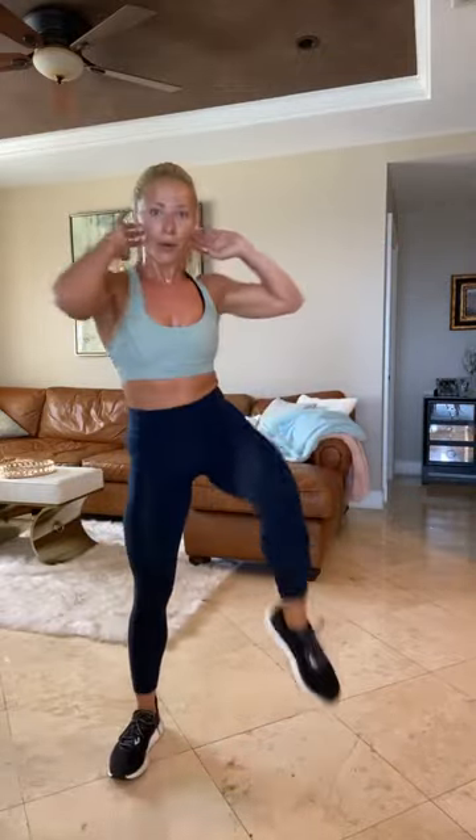Boom. Squat, heel tap. Boom, boom. Squat, heel tap. Get some air under your feet, guys. 20 seconds to go. Last 20. Last 10. Come on now. 8, 7, 6, 5, 4, 3, 2, 1.